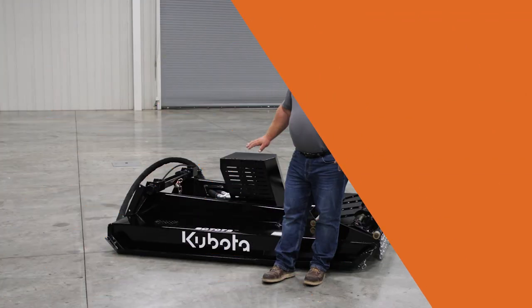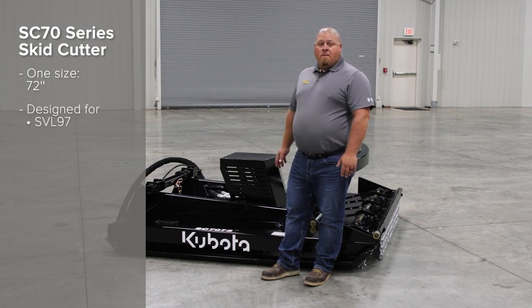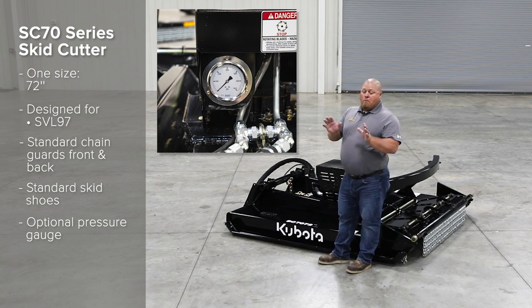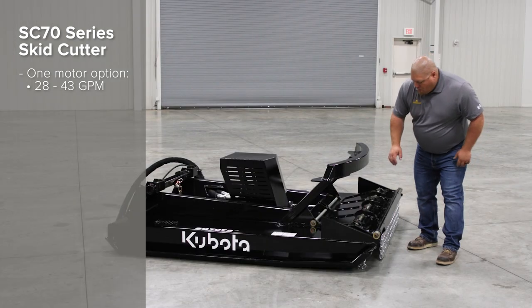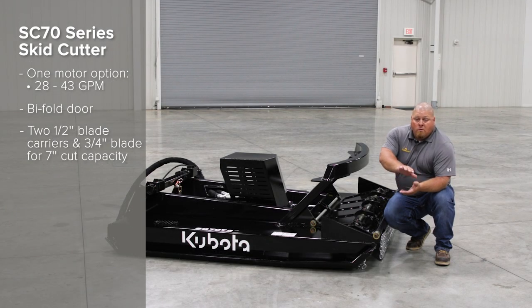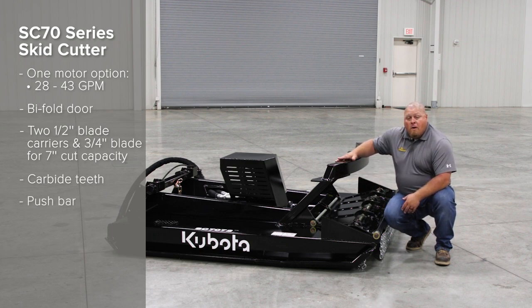Now let's look at our 70 series. Here we have the SC 70 series — a 72 inch width. This unit is made particularly for the SVL 97, the bigger skid steer. You have front and rear chain guards as standard, standard skid shoes, and an optional pressure gauge so the operator can make sure they're running in the optimal pressure range. You have one motor option of 28 to 43 gallons per minute. We have a bi-fold door to help reach that seven inch cut capacity. We have two half-inch thick blade carriers that sandwich three-quarter inch blades in between. Those blades are reversible — you can flip them over to get double the wear. There are also carbide teeth on the bottom of the blade carrier to help mulch up those trees, and a push bar to help push those trees over.